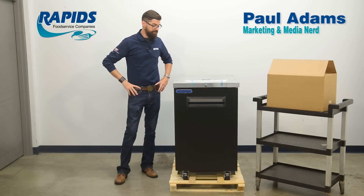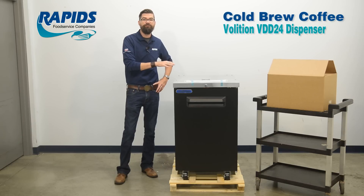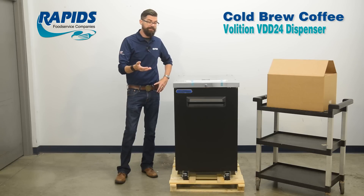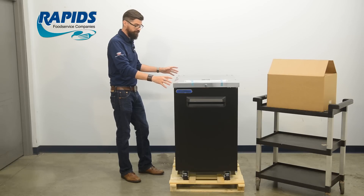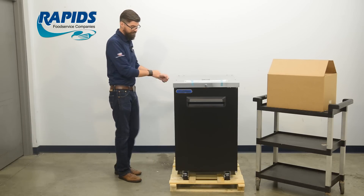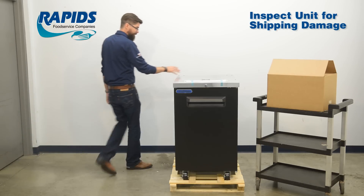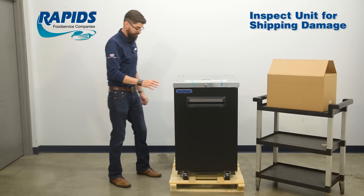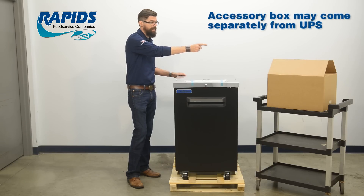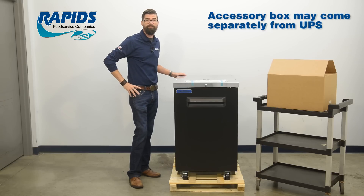Hey guys, Paul here at Rapids. Today I'm going to show you how we take this VDD24 Volition kegerator and retrofit it for a cold brew coffee dispenser. When you order this, we sell it in a complete kit. You're going to receive this refrigeration unit crated. When it arrives by truck, take off all the seal and cardboard, inspect the exterior for any damage before you let that truck driver leave. If it looks good, sign off on it. You're also going to receive a box containing the components to retrofit it into a cold brew coffee dispenser.